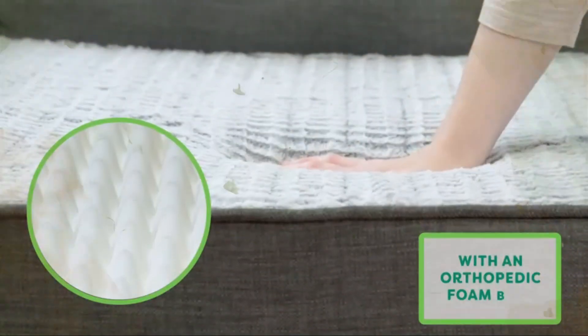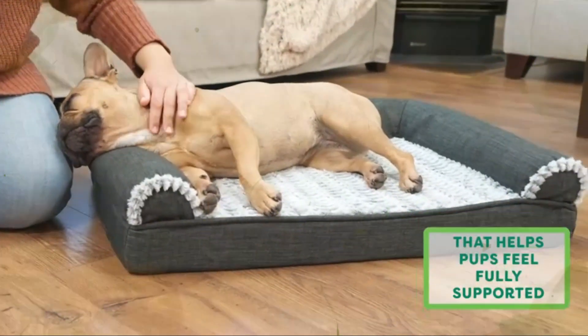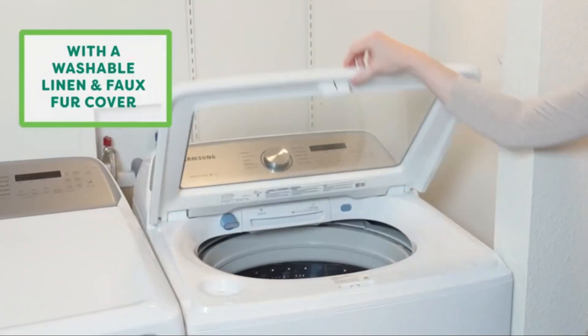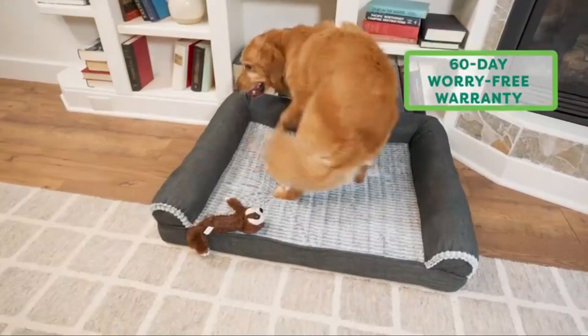The bed features a classic sofa design with three-sided bolsters that promote security and provide additional high-loft cushion support for head-resters, as well as cozy nestling nooks for burrowers. The sleep surface is lined with plush embossed faux fur.